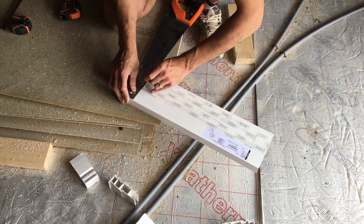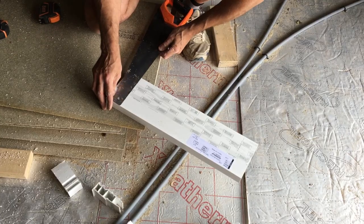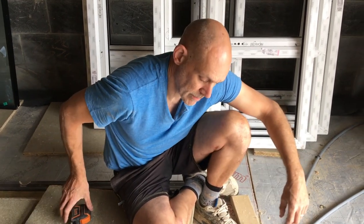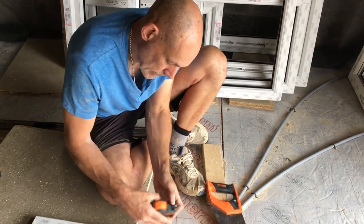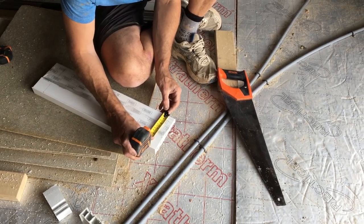The depth of the horn this way is 40 mil — I'll show you in a minute when I cut it. It obviously depends on how far you want the window set back in the brickwork. All our windows are being set back 40 mil, so the depth of the horn this way is going to be 40 mil.